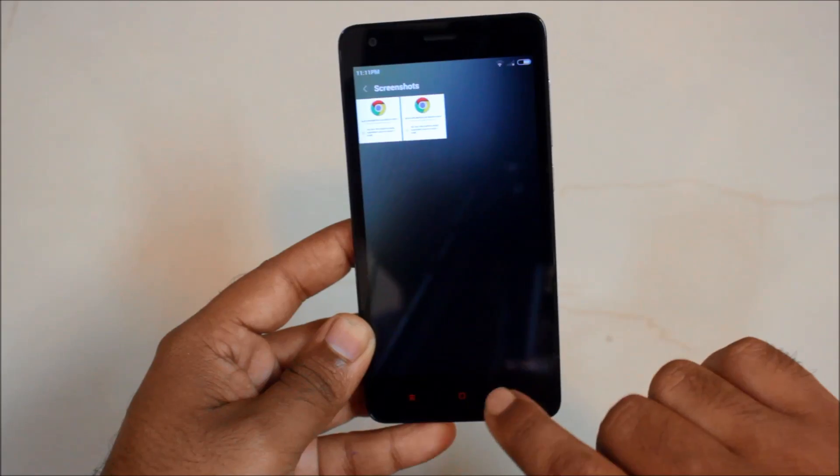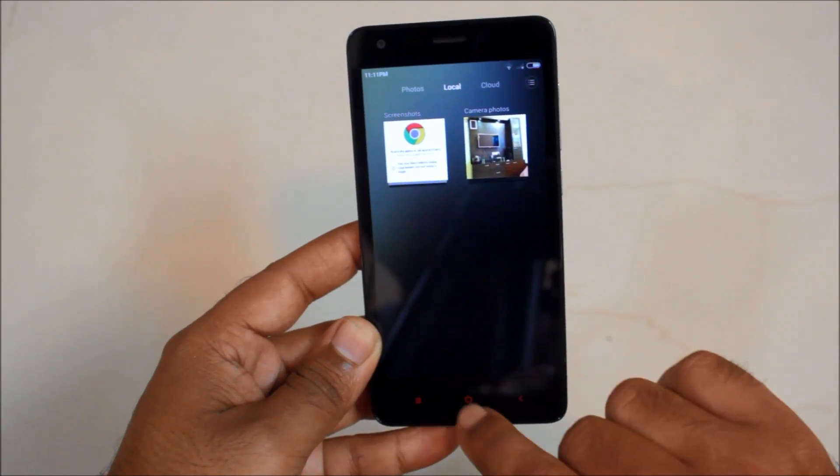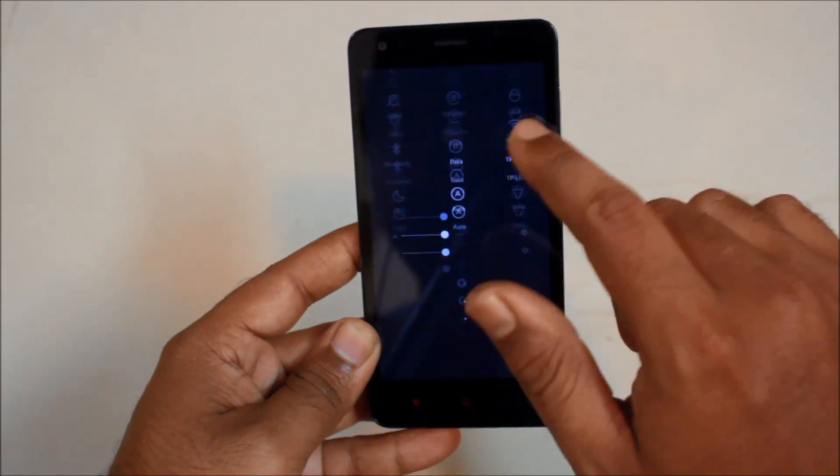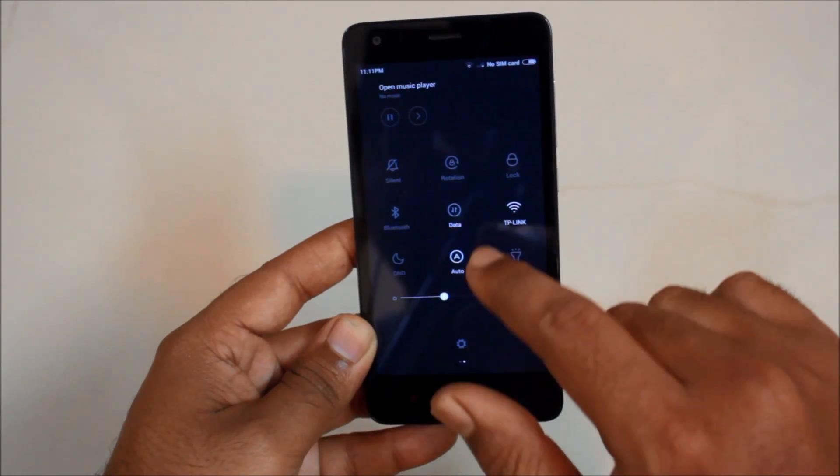So that's how you capture the screen on your Redmi 2. I hope you find this useful and do subscribe for more on Redmi 2. Thank you so much.